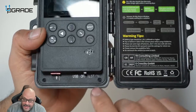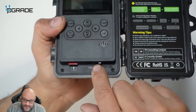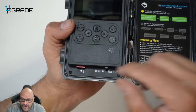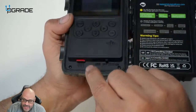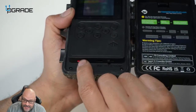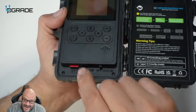You have a USB port here, and this USB is for transferring pictures — instead of removing the memory card, you can directly connect your computer to it and transfer the images. It also comes with a memory card slot where you insert your card so it can capture images either night or day.